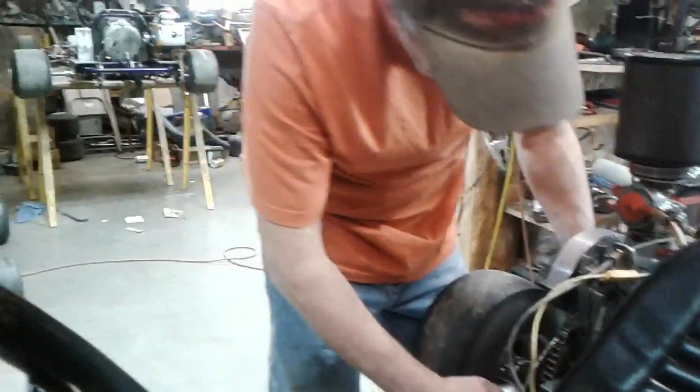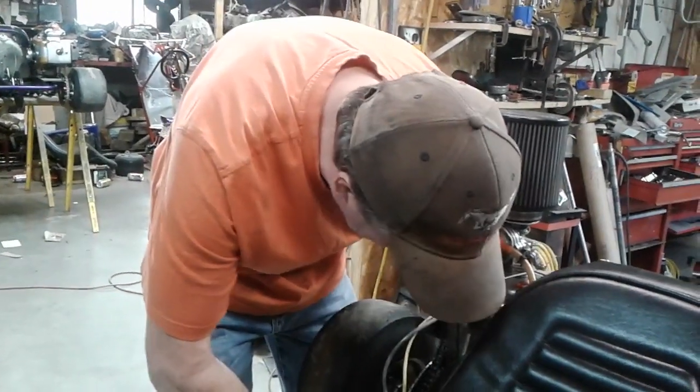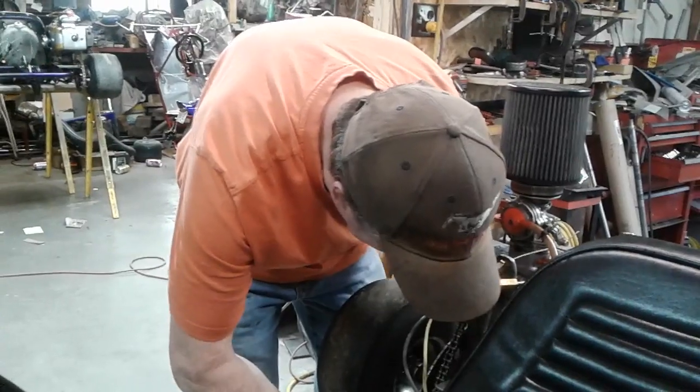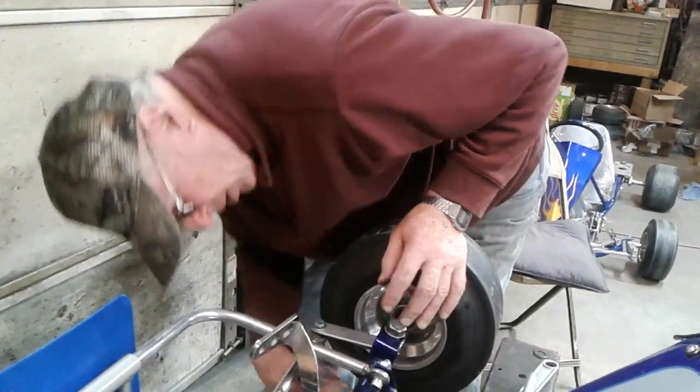Changing gears — nice messy job. I see why he wanted to do the spindle adjustment up front and not the gear change. Tom Kelly would tell you not to do that gear change with that chain — put a gearbox on it. Nice and clean.